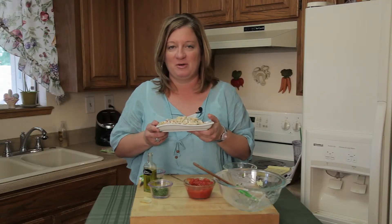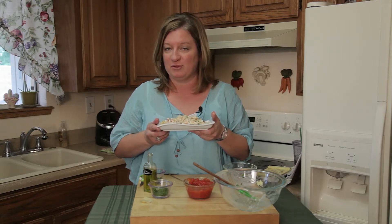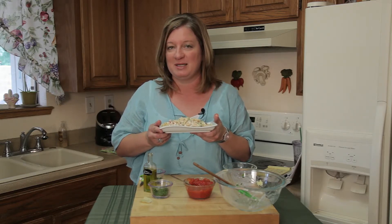Thank you for joining me. I'm Chef Amy Hoagy. For more inspiration on playing with food, you can visit me on my website at ChefAmyWithTwoEs.com.